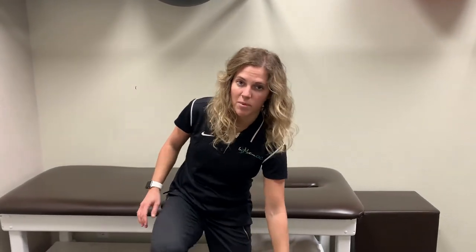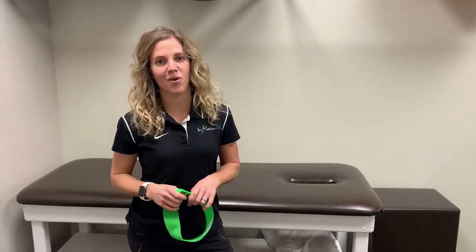So if you've got some pain in your knee and you think it's runner's knee, PT might help. Feel free to click on the link below and we can get you started on your road to recovery. Thanks, bye.